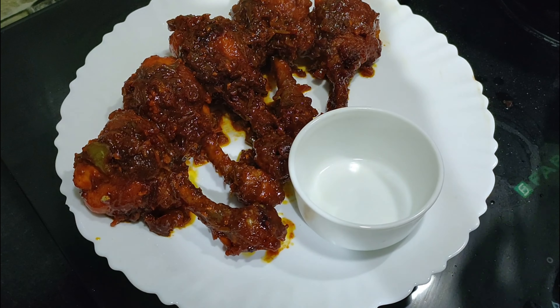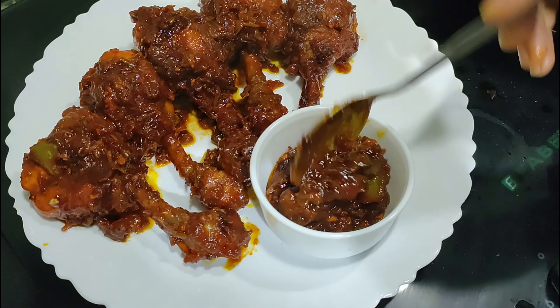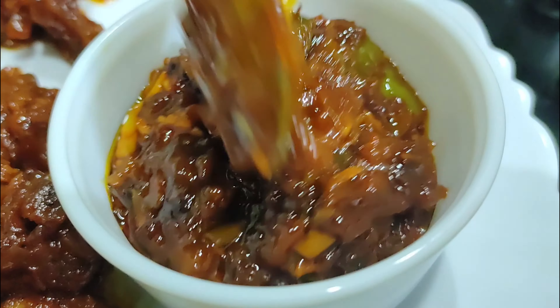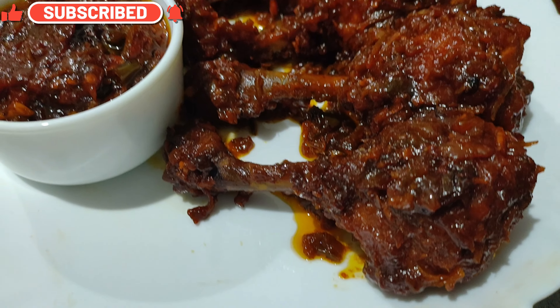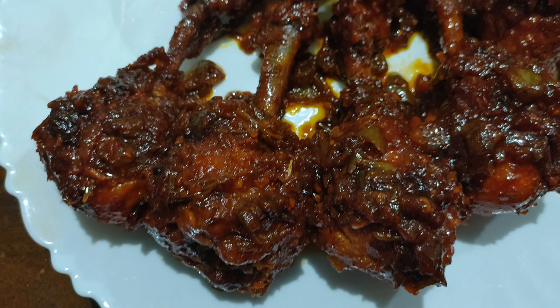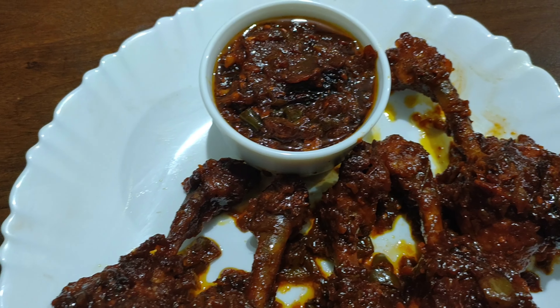I always make this extra sauce to be had alongside roti, naan, or rice as it is super hot and spicy and my family loves it. Our delicious chicken lollipop is ready — serve it hot! If you like this video please give it a thumbs up, share it with your friends, and if you are new to my channel I would love for you to subscribe. Don't forget to click on the notification bell for more great content. Thanks for watching!